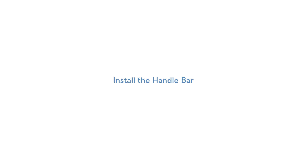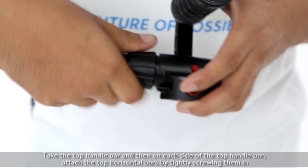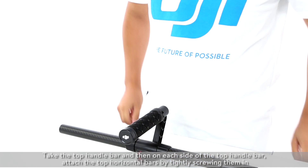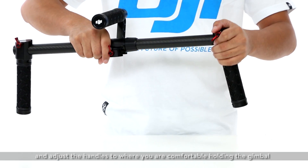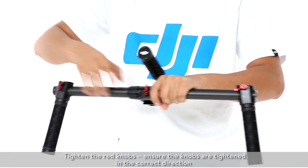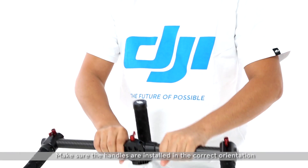Install the handlebar. Take the top handlebar and on each side, attach the top horizontal bars by tightly screwing them in. Attach the side handles and adjust the handles to where you are comfortable holding the gimbal. Tighten the red knobs, ensuring they are tightened in the correct direction. Make sure the handles are installed in the correct orientation.